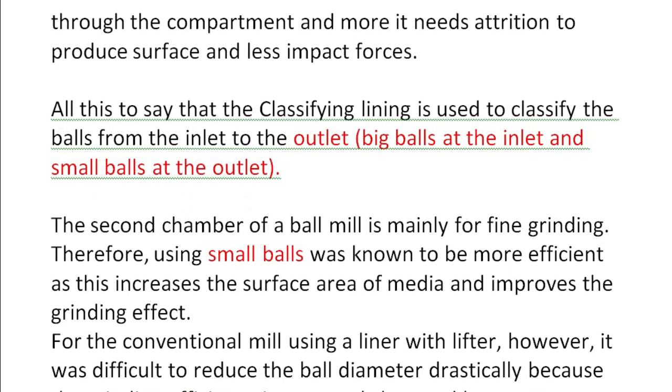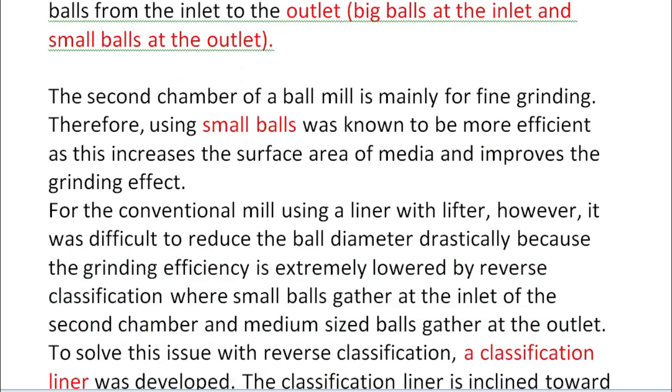The second chamber of the ball mill is mainly for fine grinding. Therefore, using small balls is known to be more efficient as this increases the surface area of the grinding medium and improves the grinding effect. For the conventional mill using a liner with a lifter, it was difficult to reduce the ball diameter drastically because grinding efficiency was extremely lowered by reverse classification, where small balls gather at the inlet of the second chamber and medium-sized balls gather at the outlet. To solve this issue, a classification liner was developed.